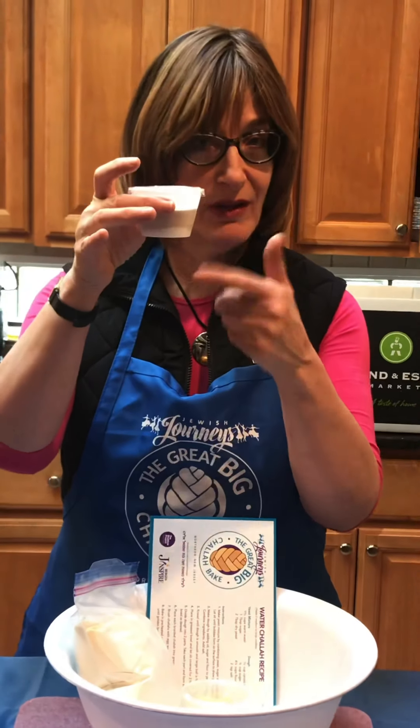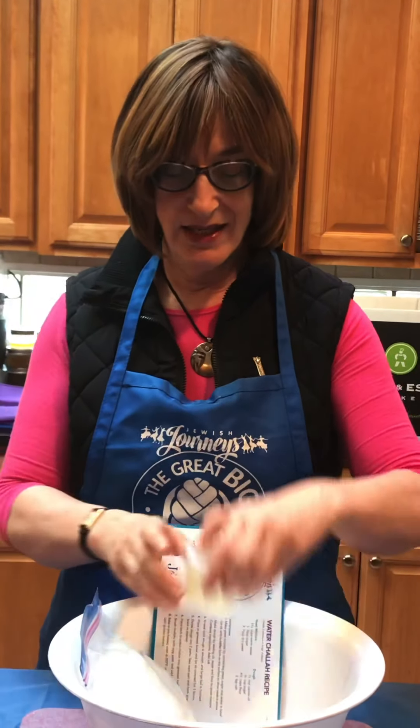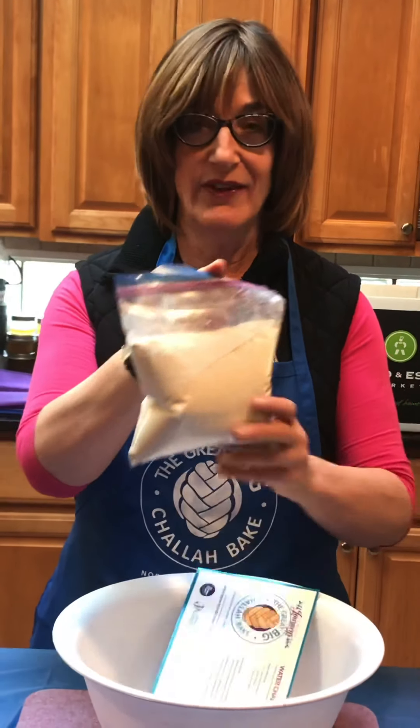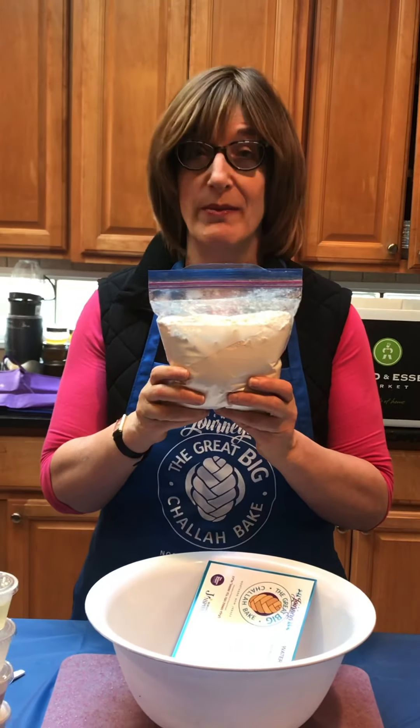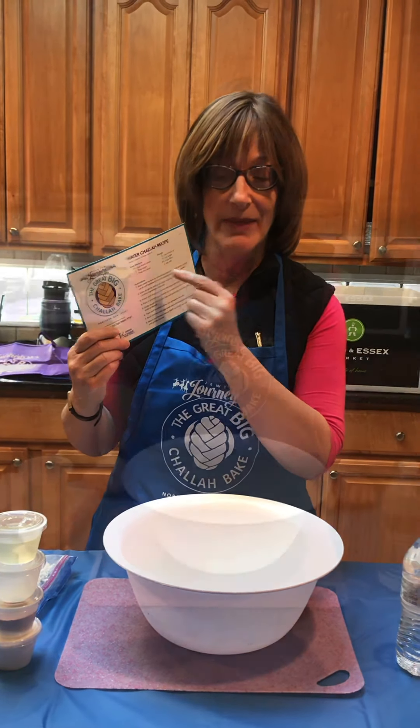We have sugar, a yeast-sugar combination. We're measuring all of these today at Factory 220 — salt and oil. And then lastly, four and a half cups of flour. It'll all be pre-measured for you in the bowl. There's also a challah recipe that everyone can bring home, and this is the exact recipe we are using at the challah bake.